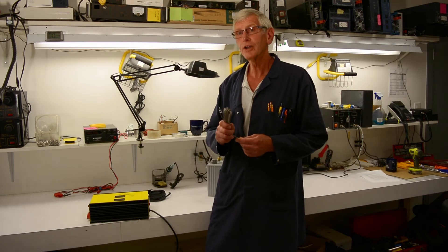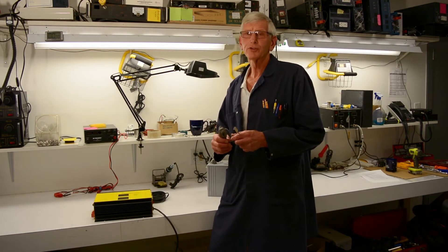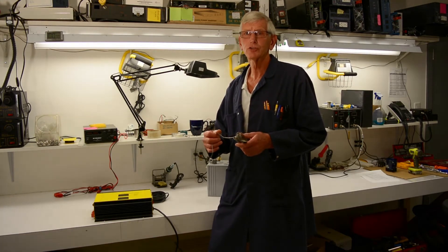So let's hook it up and just see how it works. It comes with 5 meters, or about 15 feet, of wire so you can travel a fair distance from the battery charger to the battery itself.